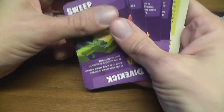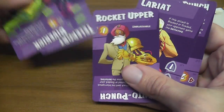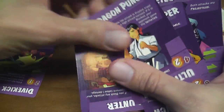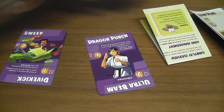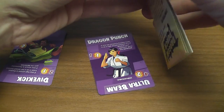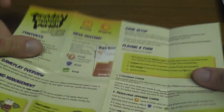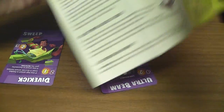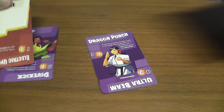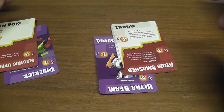In the central pocket you have the characters in the game. You will choose one for each player — the other one goes back in the case. Here we have the rule sheet, super small. And then, of course, we have the cards. Each player has an identical set of six cards.